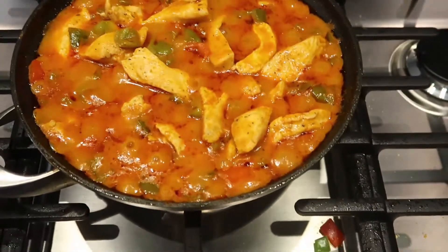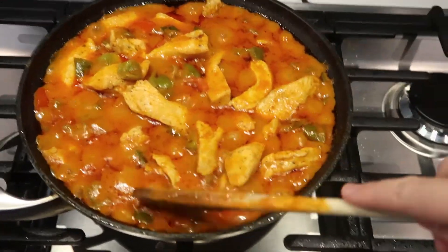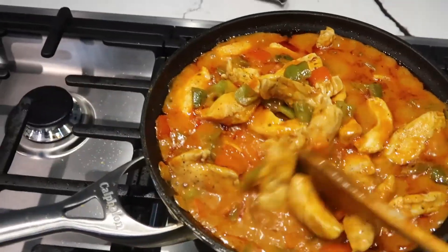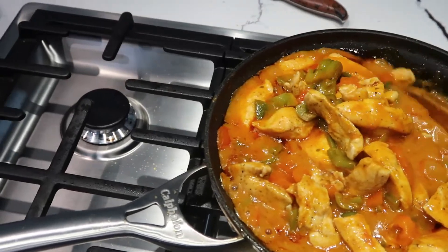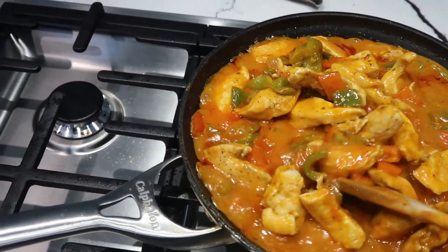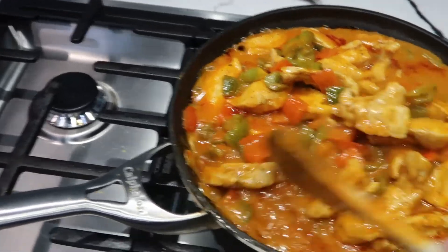This is what we're looking like over here. Oh my god, you guys, it smells so good in my house right now — the smell is so strong, so aromatic. I'm so excited to try this. It's definitely done by now; it's been simmering for longer than 12 minutes.